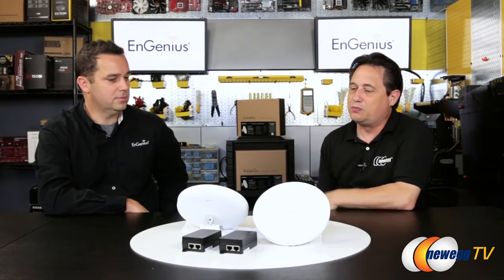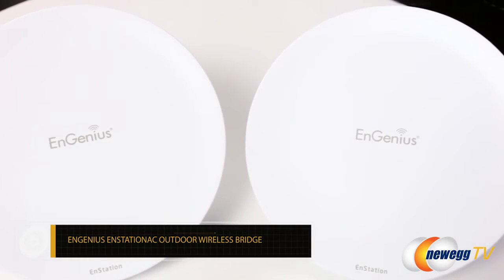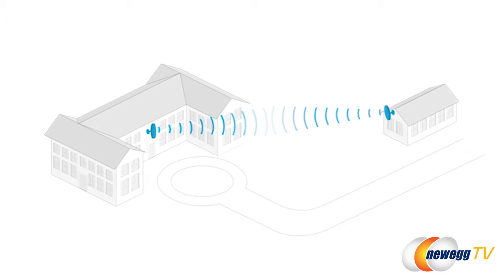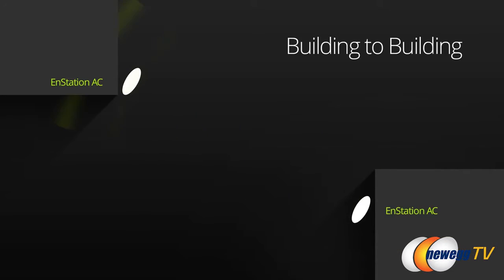Thank you very much. I see we've got some access points or wireless something here. Basically, you run into a lot of situations where everybody has Internet service in their home, and they're trying to get Internet service throughout the home — but also beyond the home, to a remote location on their property, such as a garage, a workshop, or even a barn. What you can effectively do is use two of these devices and create a wireless pipeline from your home to that remote building and provide Internet service within it.